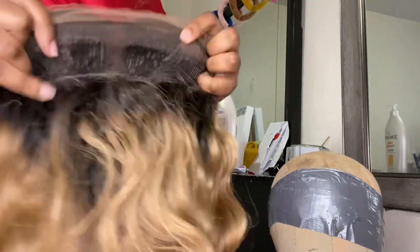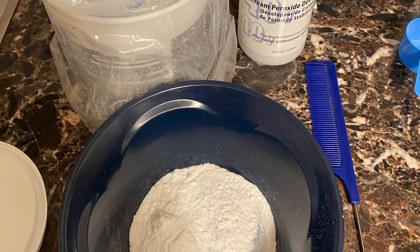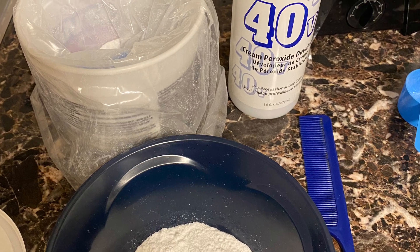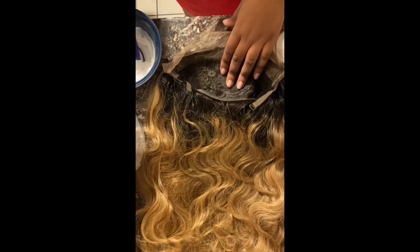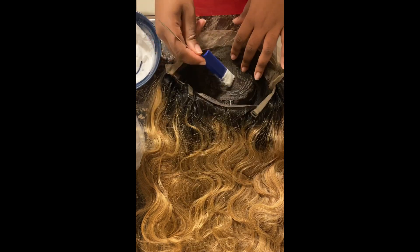T-part does mean that it's not a full frontal — it's just the middle part and a little bit of the edges right here. I just have my developer and powder and I'm going to mix that to a very thick consistency so that I can start bleaching my knots, so that my wig basically blends a little bit better with my skin tone.